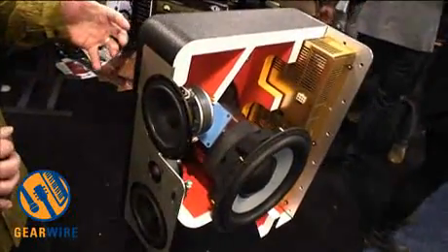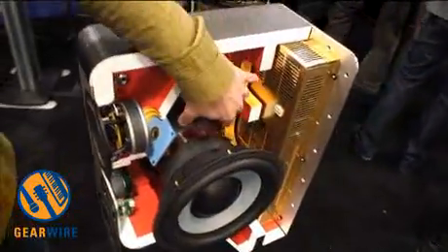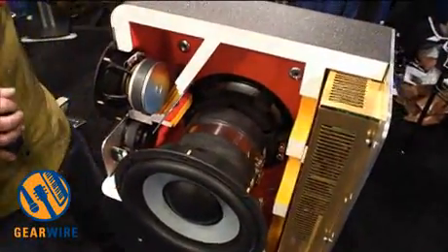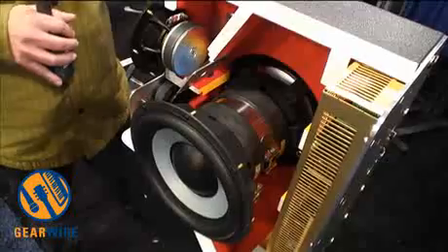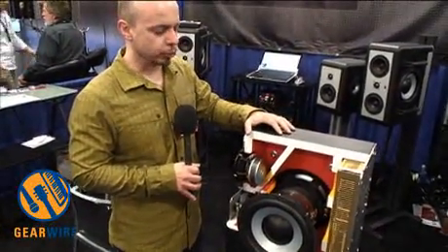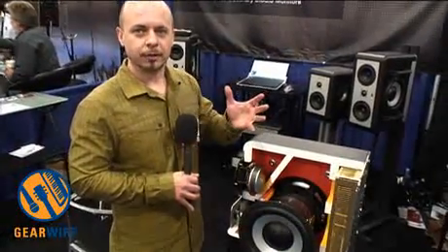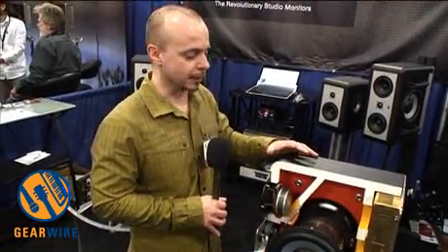One huge advantage is that we have dual active subwoofers facing in opposite directions. They're loaded into the same cabinet and internally the motor structures are locked together. What that does is it allows the inertia of the motor driving the cones — and of course Newton's laws tells us for every action there's an equal and opposite reaction — so that cone inertia is also moving the motor structure of the subwoofers. That force gets transmitted through the frame of the driver into the cabinet, and those vibrations would normally vibrate the cabinet. In this case, since you have two drivers working in phase but locked together and working in opposite directions, all those forces are canceled out at the source. So we don't actually have to deal with that vibration in the cabinet itself, because it never gets to the cabinet.